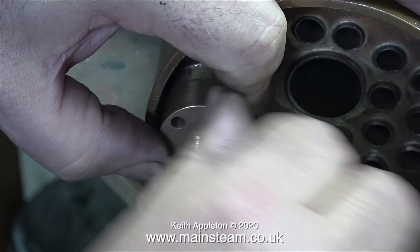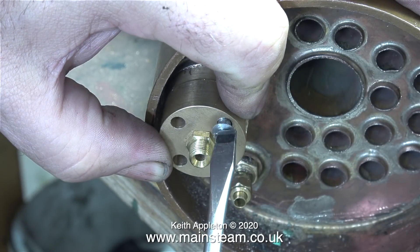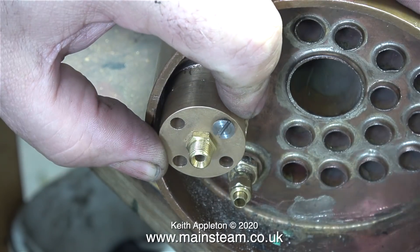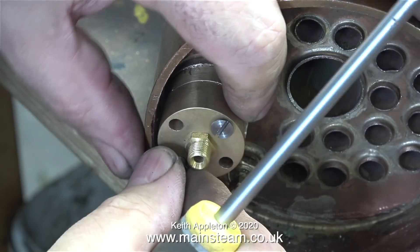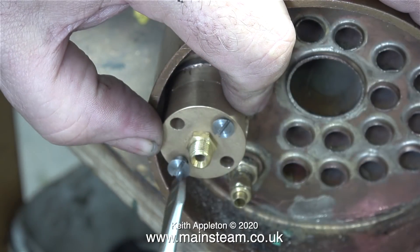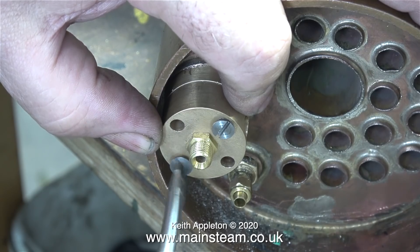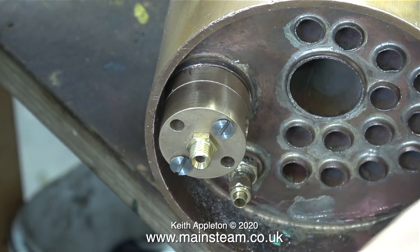It is very important to make sure that the feed to the cylinders isn't restricted in any way. I'm going to be using 5/16th of an inch diameter pipe all the way from the wet header, down the superheater flue and back again, all the way to the steam pipe on the T-piece that feeds the steam chests.